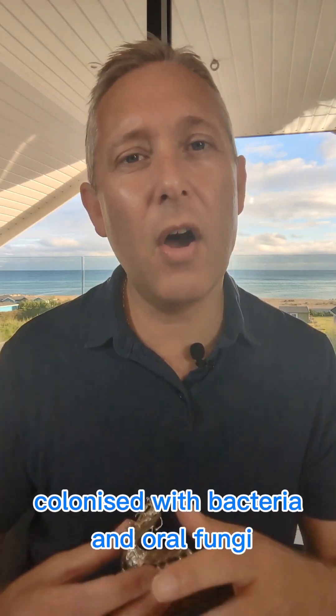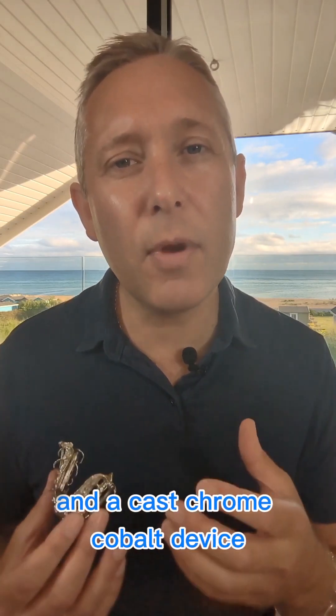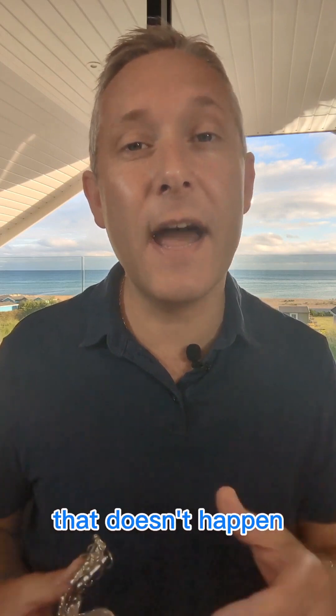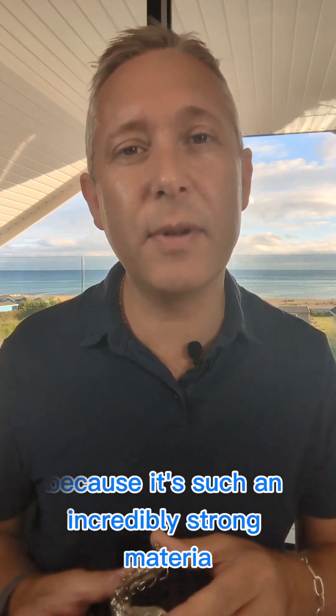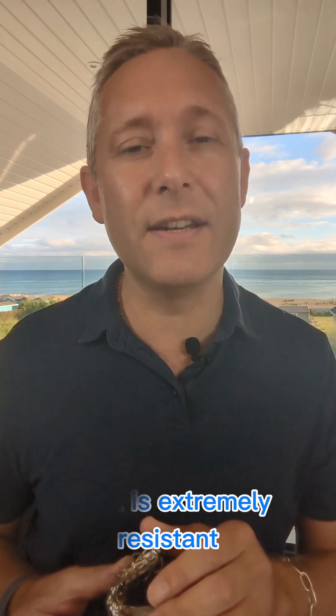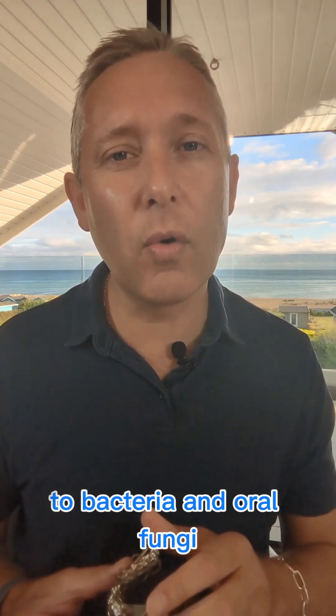Plastic devices have to be replaced because they become colonised with bacteria and oral fungi, and slowly degrade and deform. A cast chrome cobalt device — much like a cast chrome cobalt denture — doesn't have that problem because it's such an incredibly strong material. That makes it very thin, which makes it much more comfortable in the mouth, and it is extremely resistant to bacteria and oral fungi.